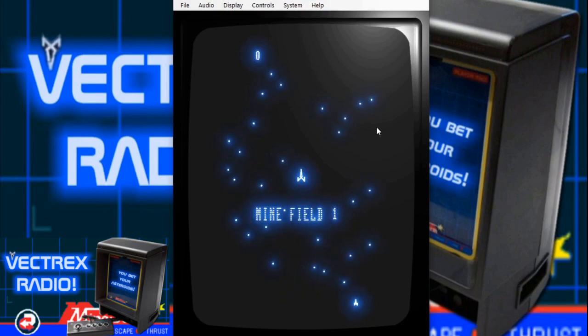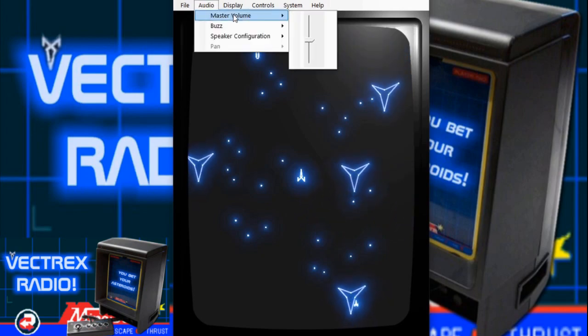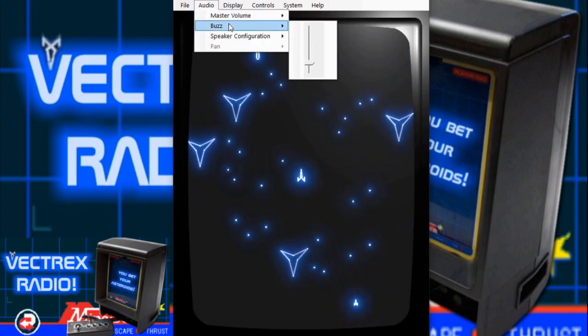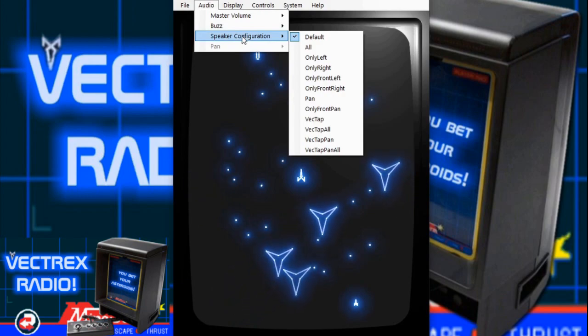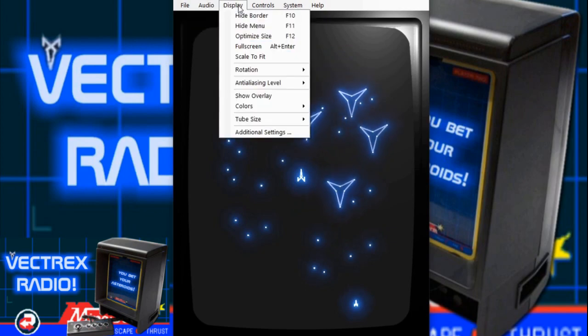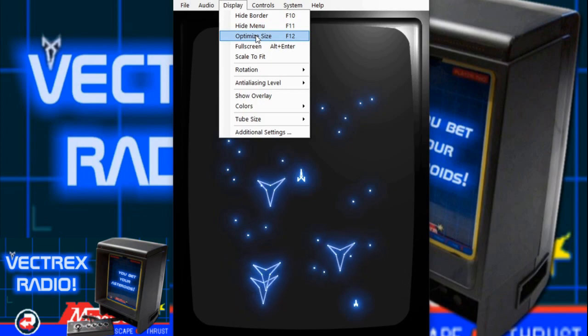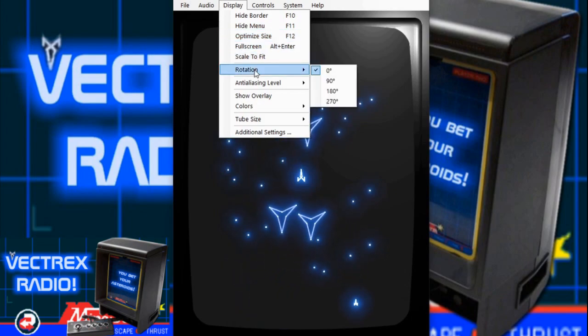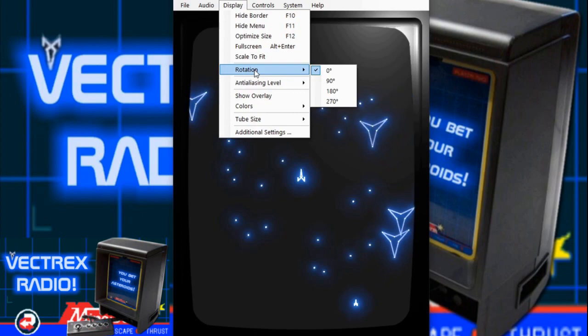Mainly because of all the settings you can play around with. So we've got File — you can load a ROM, load an overlay or color palette. We can mess with audio, master volume, and you can actually turn the buzz up or down, which is what the original Vectrex did. Set up your speaker configuration — pan is not enabled yet. Under Display, you can hide or show the border, hide the menu, optimize the size, go full screen, scale to fit, and rotation — you can rotate the screen. For example, if you play a homebrew game that requires you to rotate the Vectrex display to its side, you can easily do it in this emulator.